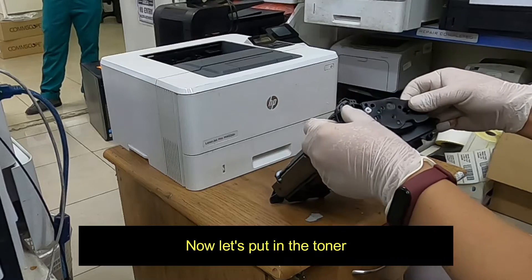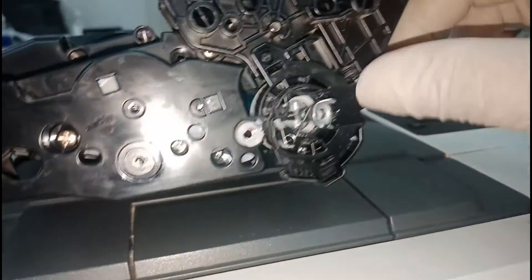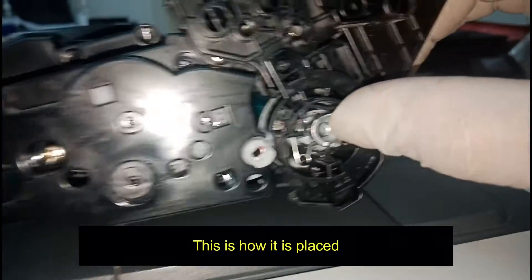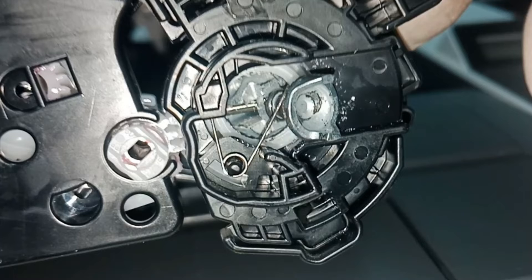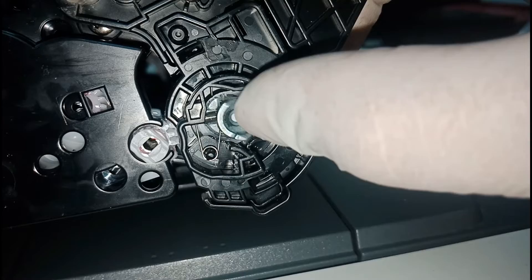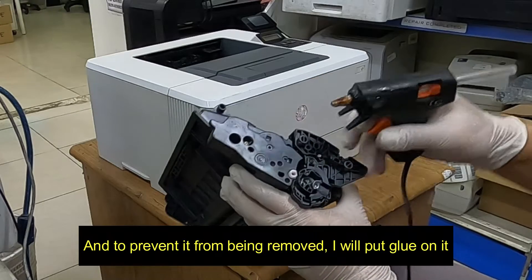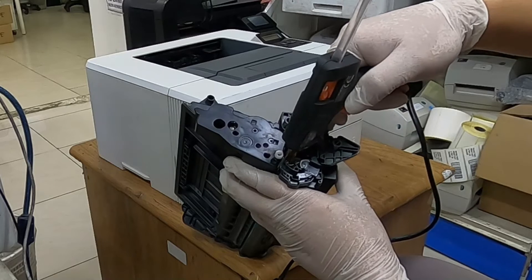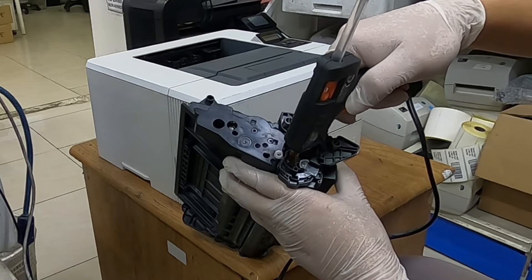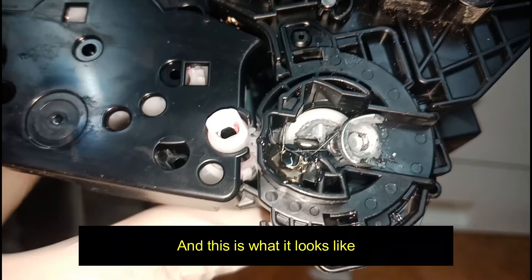Now let's put in the toner. This is how it is placed. And to prevent it from being removed, I will put glue on it. And this is what it looks like.